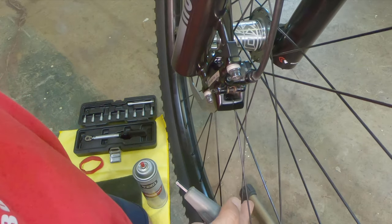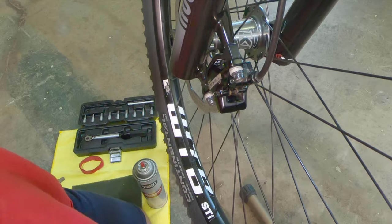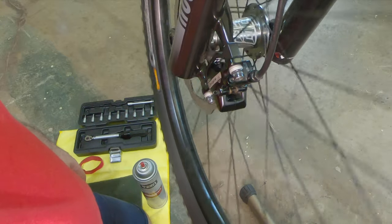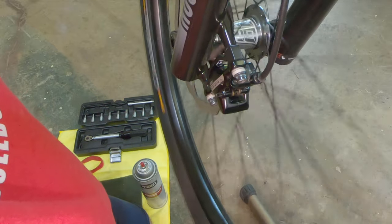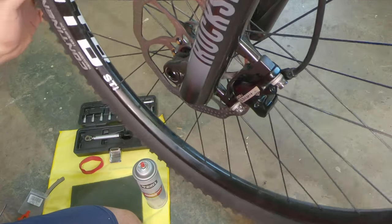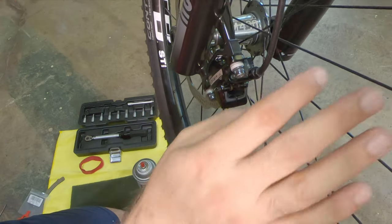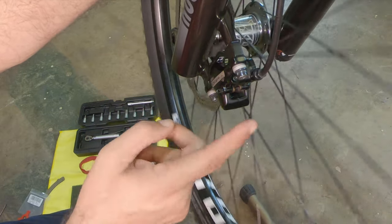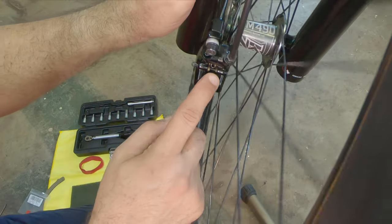Tighten it fairly tight, then let go of the brake and turn the wheel. Remove the adapter — it fell right out, that was easy. That's pretty good — you can hear a little bit of rubbing, but that's because my disc is not perfectly straight. That's pretty darn good and it works well. If you're really precise about it, you can loosen it just a little bit and move the caliper that millimeter to the side, but I think it's more my rotor not being perfectly true rather than the caliper not being perfectly centered.